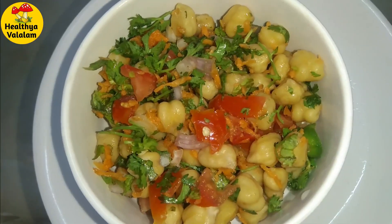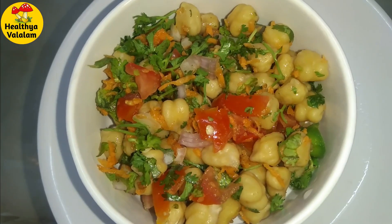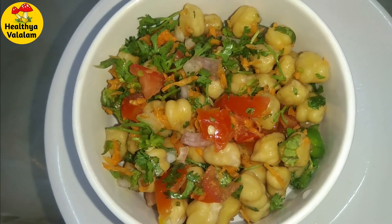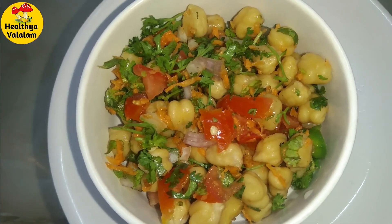So how are you going to try this salad? I hope you enjoyed this video. Please join us — the link is in the description box. If you have any other videos, please comment. Thanks for watching.